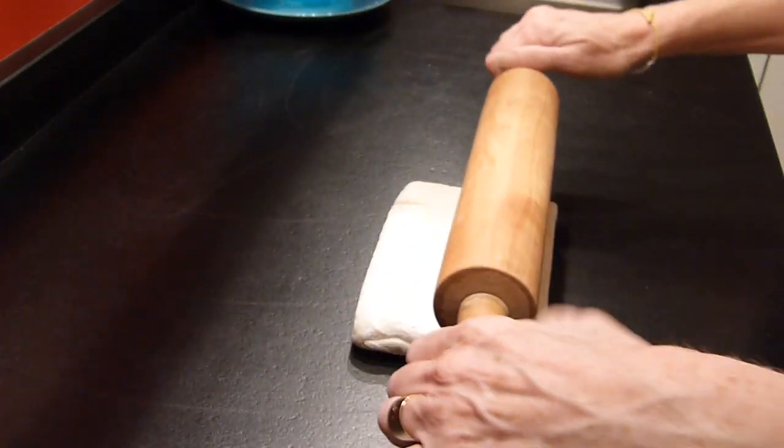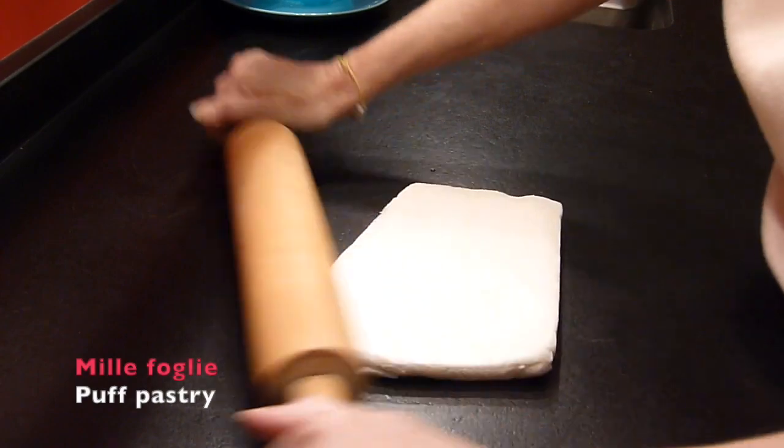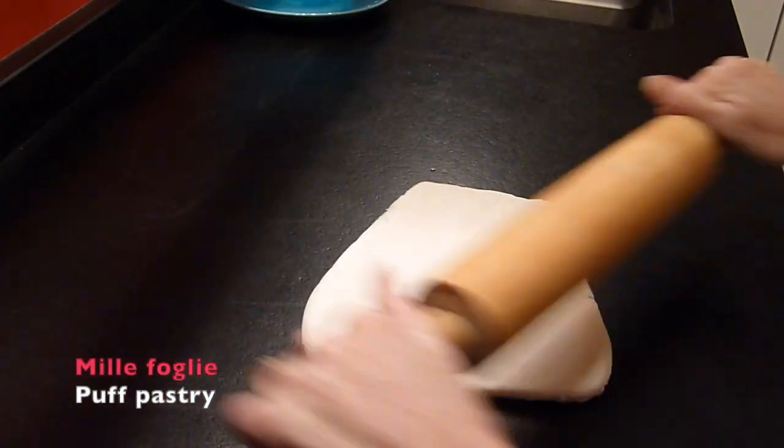Ciao! Today we are making cream fairy cakes and for that we need puff pastry.